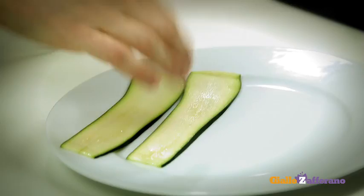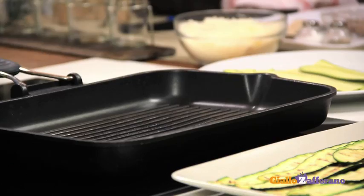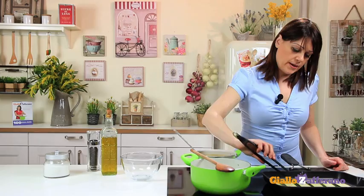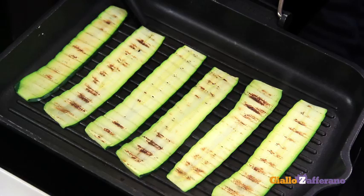Now move on to the zucchini. Wash and trim off the ends, then cut into thin slices about 1/10th of an inch thick. Heat a grill pan until very hot and grill the zucchini. Turn them over to grill both sides. Make sure they don't dry up though. Then place on a plate and set aside for later use.